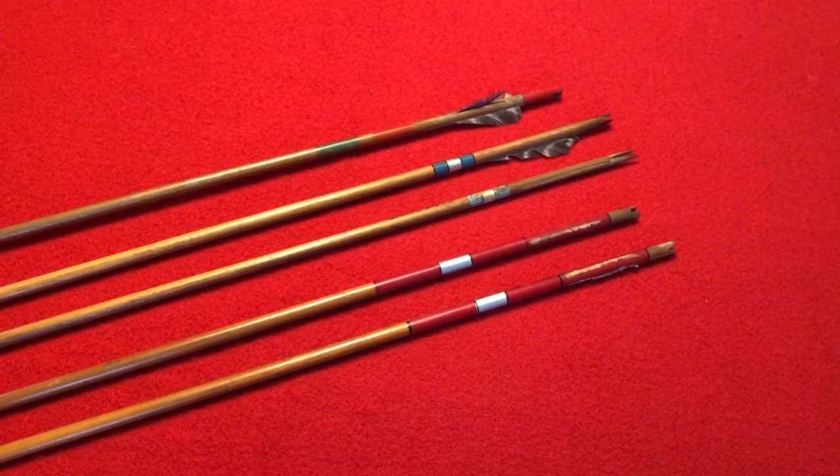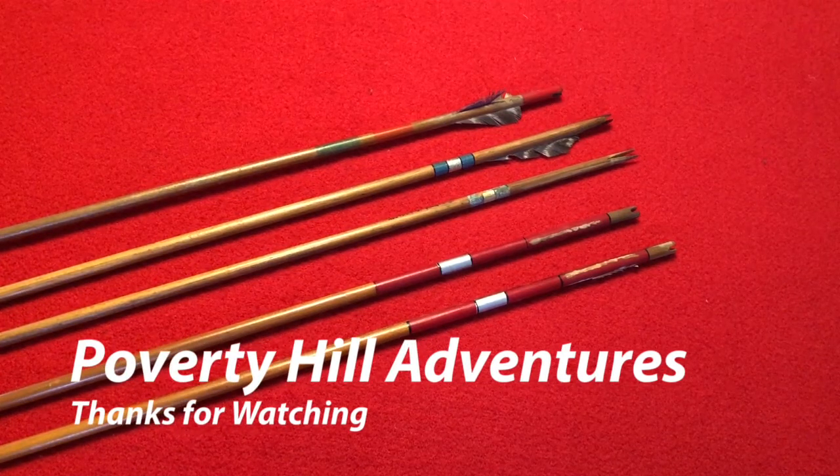I just thought this would be interesting for some of you to see. If anybody knows more about these arrows and can date them to a closer time period than what I'm estimating, it would be very much appreciated — please leave it in the comments. Till next time everybody, take care and thanks for watching.